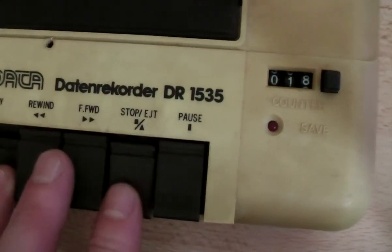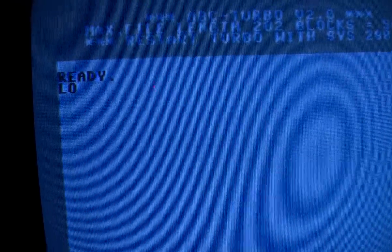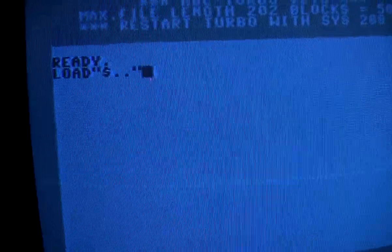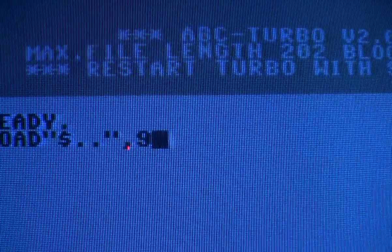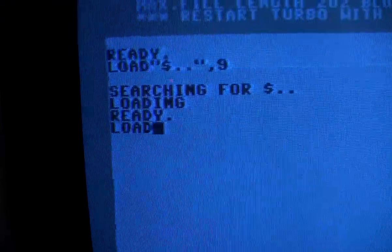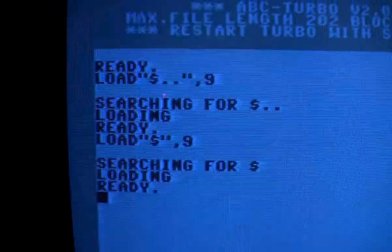There we go. Let's stop the data set and run the ABC Turbo. When you load from or use 64HDD or a disk drive in general, Comma 8 becomes Comma 9. I don't know why, but that's something you have to remember.